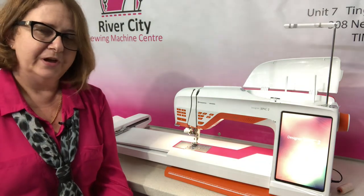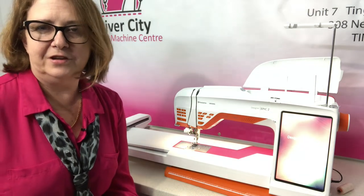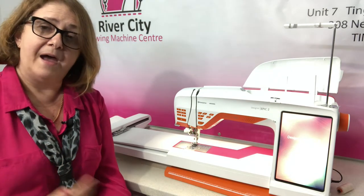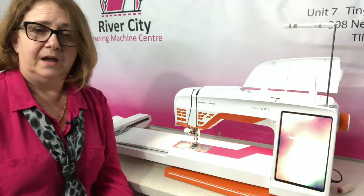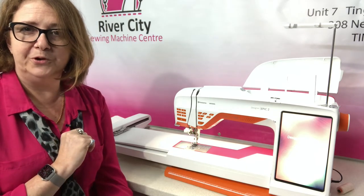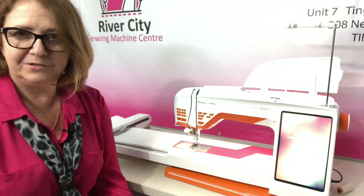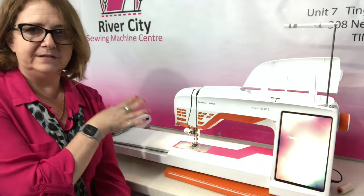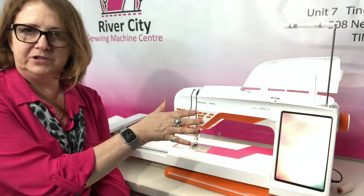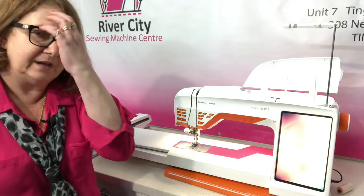If you're a digitizer and want more capability, Premiere Plus 2 is a great addition to your Designer Epic II. Because both have access to mySewnet, you can design in your software, place it in your mySewnet folder on your computer, and then it can be uplinked to your machine just by Wi-Fi — which is really cool. The same way, if you design something on your machine you can save it in your mySewnet folder and it'll be available to you in your software, so that's great functionality using the technology to its fullest.